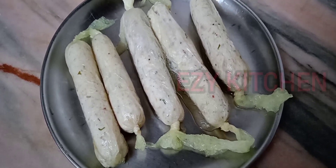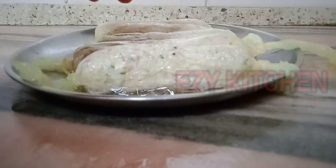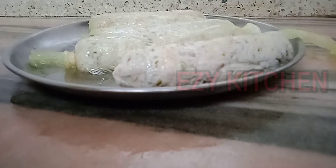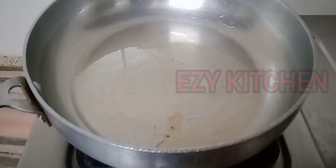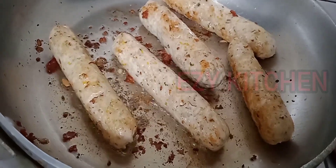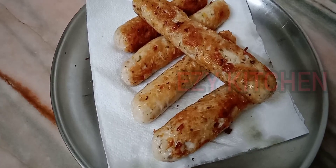Our sausages are ready. You can sauté, grill, deep fry, or anything you can do with them. The size and shape of the sausage is up to you — you can make sausages in any shape and size. I'm going to shallow fry the sausages. Our yummy sausage is ready to serve now.